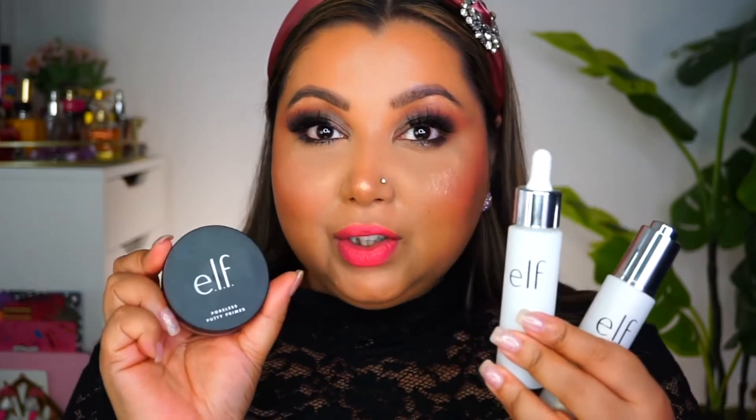So that's what my face looks like after the full makeup routine — foundation, concealer, and all of that. And I have to admit, I'm really impressed. My pores are blurred — they're literally not even visible. And I don't look matte, I look glowy. I haven't put highlighter on my forehead, but it still looks so dewy. Love how all three of these primers have worked together.